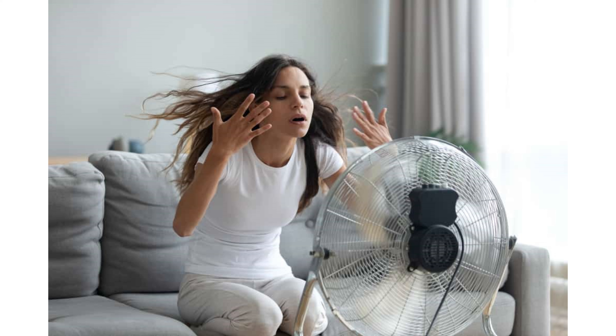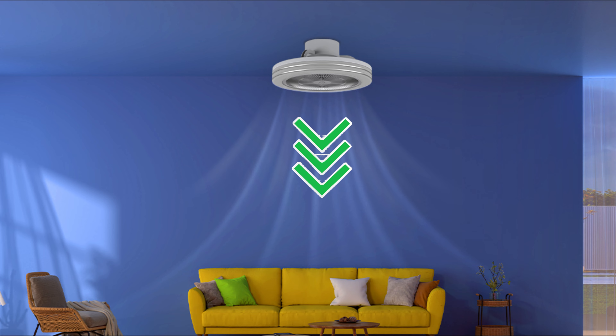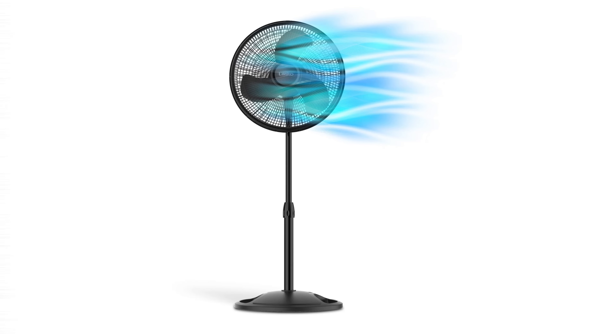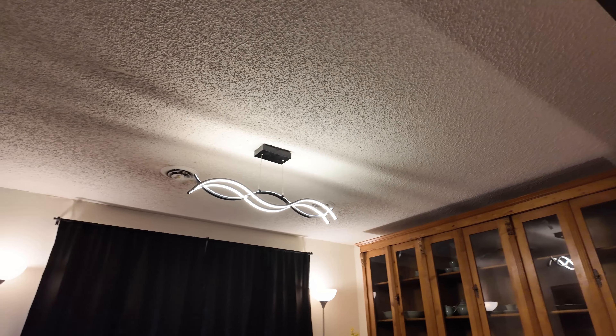However, one area where the fan could improve is in its airflow distribution. The airflow tends to be very directional, primarily moving downward with limited travel through the room — think of a stand fan. This can be a drawback in larger spaces where more widespread air circulation is desired.